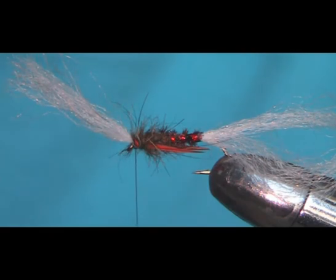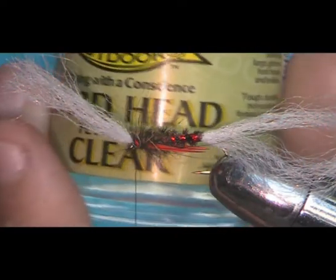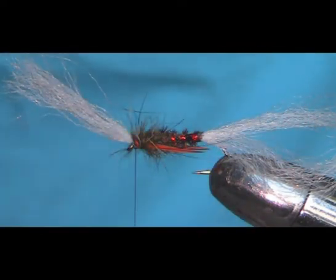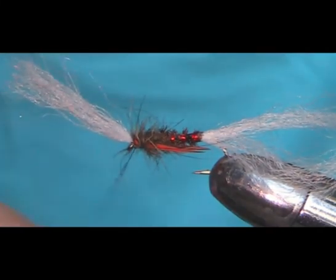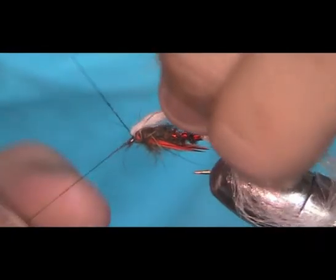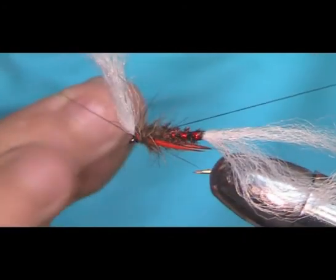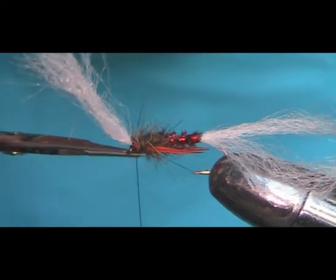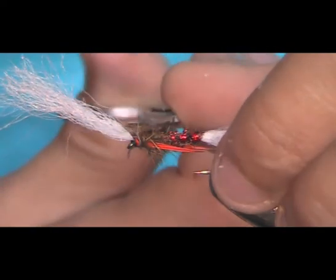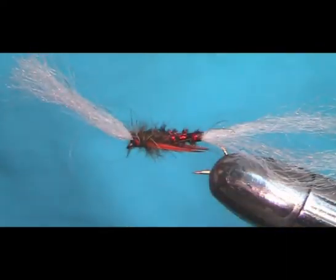Now I'm going to get some varnish. The varnish I like to use is Loon Outdoors Hard Head Fly Varnish in Clear. It's an exceptionally good varnish. Just come in: one, two, three, four's plenty — nice and tight. Trim it off. Now if you've got any guard hairs sticking out, you can trim them down. You don't have to worry about small ones, for example on top here.